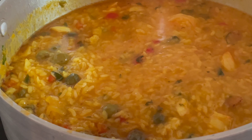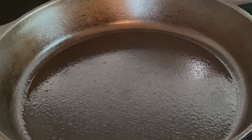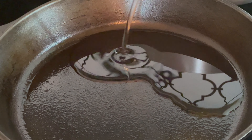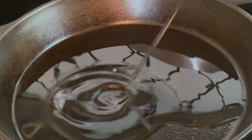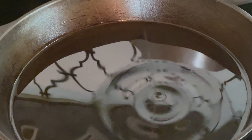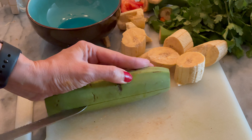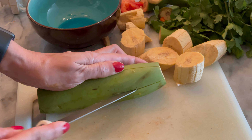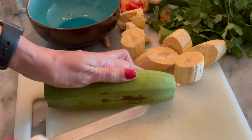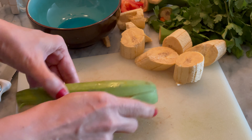Ahora vamos a hacer los tostones volados. Para esto vas a calentar aceite de oliva y vas a cortar dos o tres plátanos. Cada plátano te va a dar cuatro tostones. Es muy fácil cortarlo como lo estoy mostrando en este procedimiento para pelarlo fácilmente.